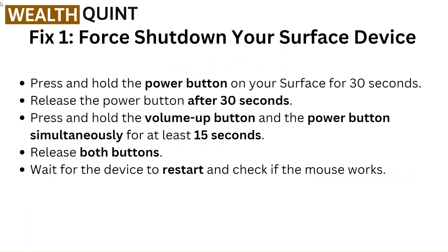Fix 1: Force shut down your Surface device. Press and hold the power button on your Surface for 30 seconds, then release the power button after 30 seconds. Press and hold the volume up button and the power button simultaneously for at least 15 seconds. Release both buttons. Wait for the device to restart and check if the mouse works.